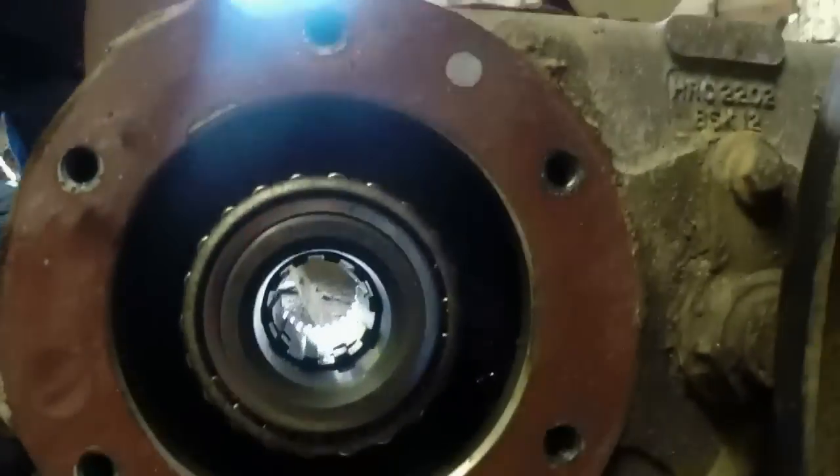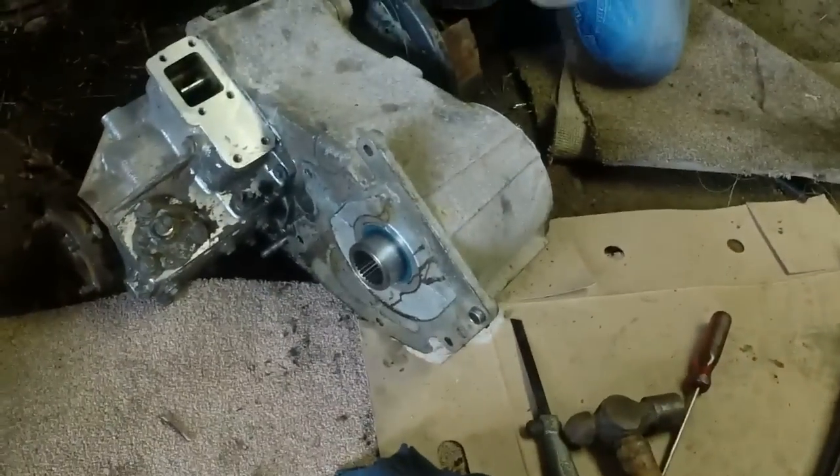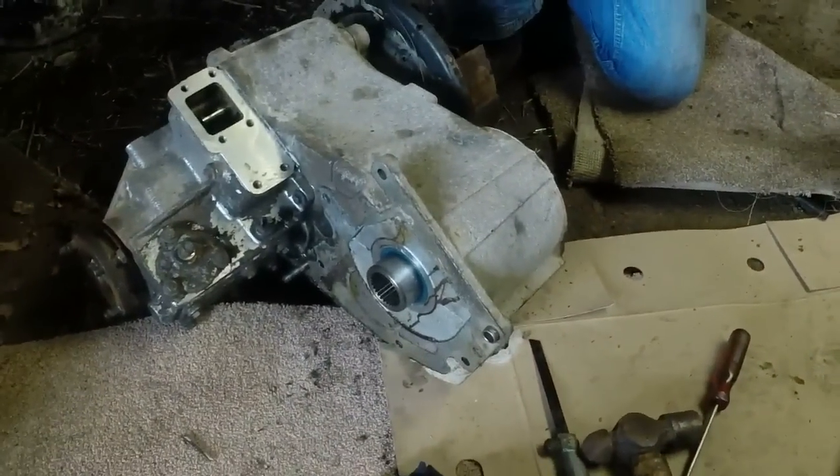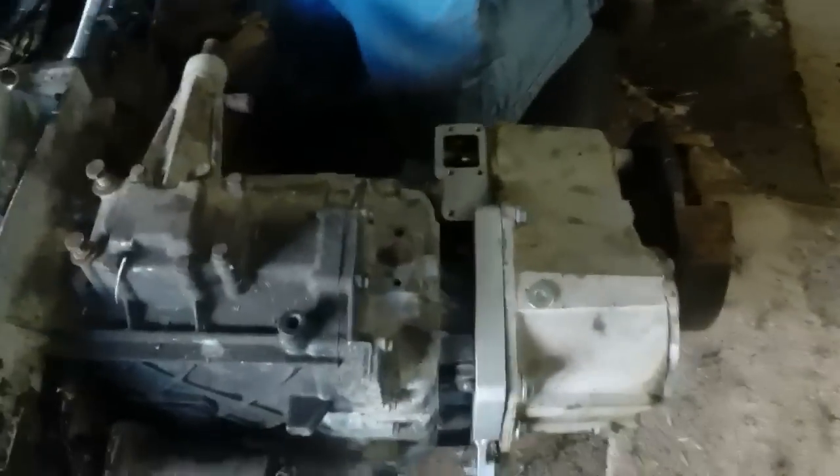The gear is in — that seats against there. On the other side she just pushes in. Now we're going to put the cover on, there's a cap on there, and then she's ready to mate. Transfer box is on.